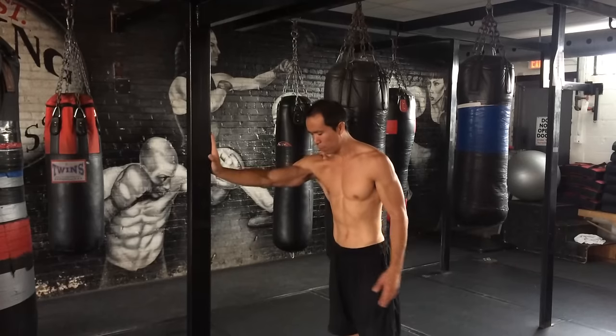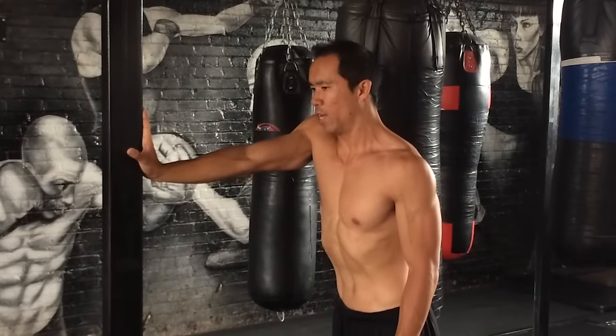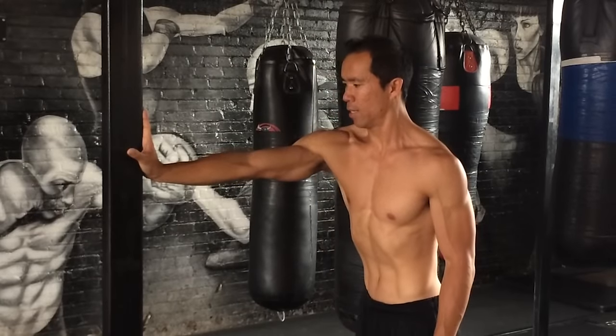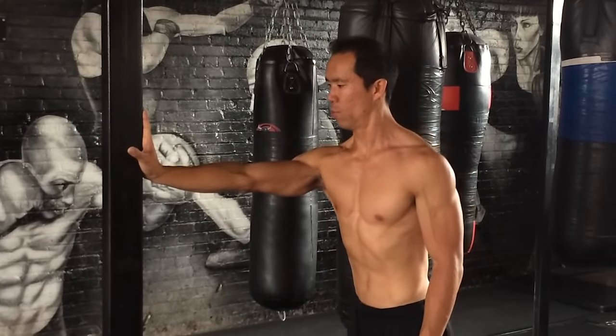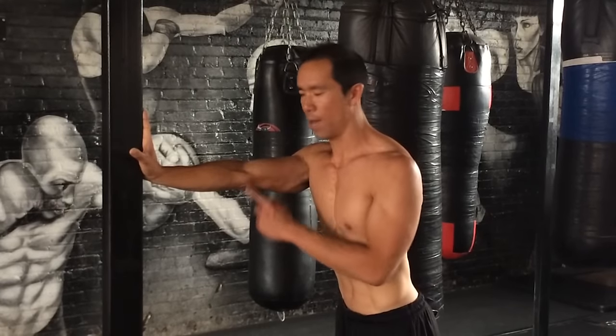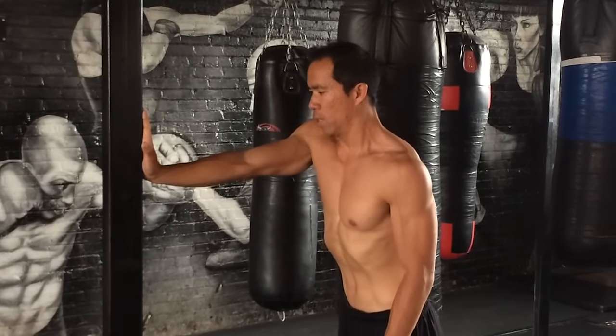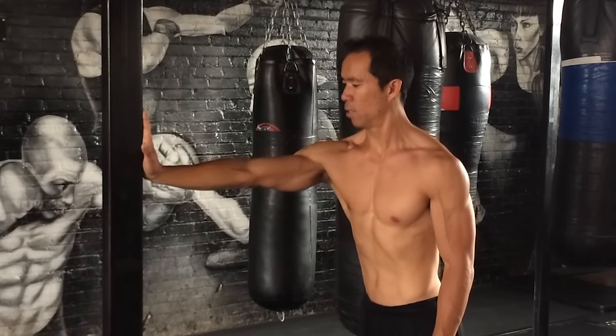Step away from the wall, lean into it a little bit, and then you're just going to retract, elevate, protract, depress. My body moves forward, elbow stays locked out the whole time, and I'm pushing through the heel of my palm. Retract, elevate, protract, depress.